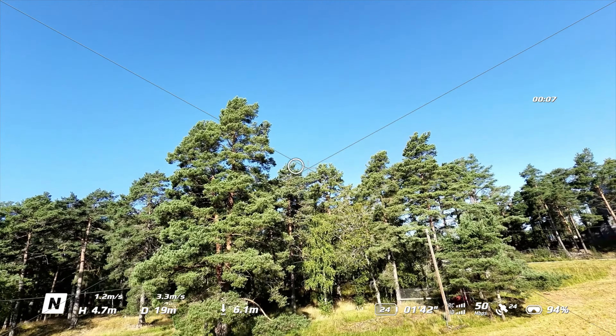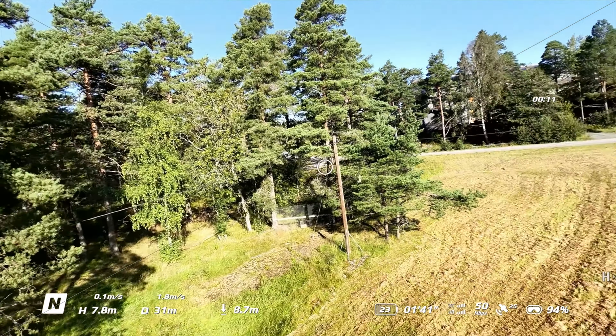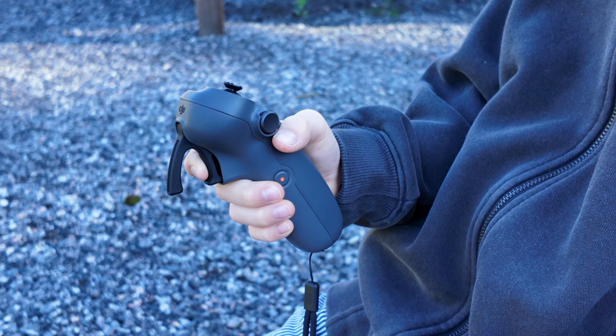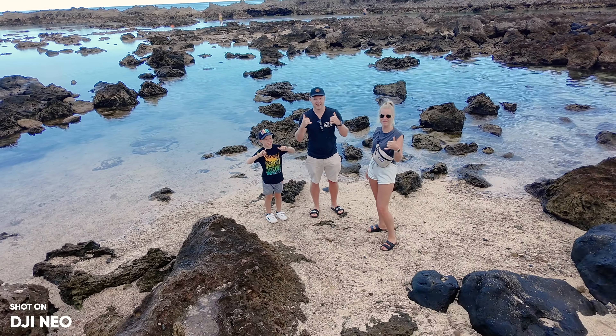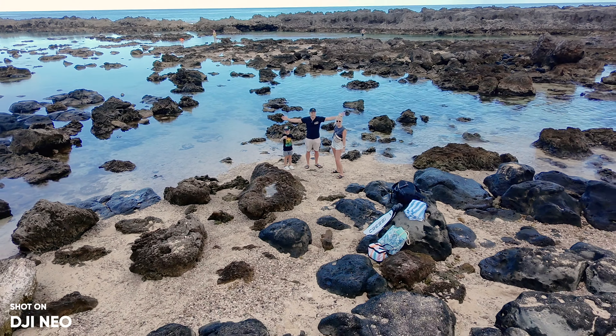Whether kids grip it, flip it over, or use both hands to hand-drone, it's much easier and safer to practice on the Neo. For FPV, it's slower than the Avata — a lot slower — but because of the low weight it's the perfect drone for kids to practice FPV flying, whether starting in normal or sport mode or going straight into manual FPV mode. The safety system is built in.